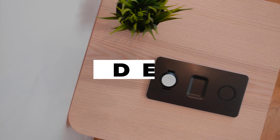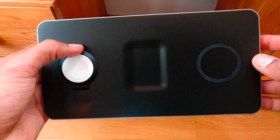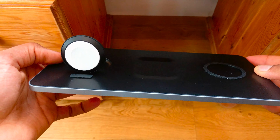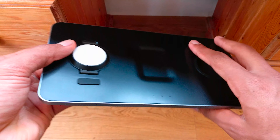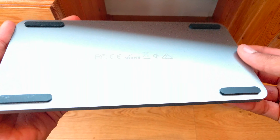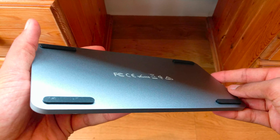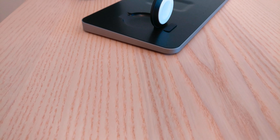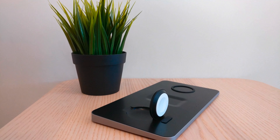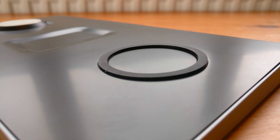Now let's kick off the review by taking a look at the design. The Satechi Trio wireless charging pad certainly has an incredible minimal design following Apple's style. They have used soft rubber material at each corner of the product as well as on the phone pad and the watch pad, which keeps the devices and the charging pad itself free from any scratches. However, one thing I noticed is that a fair bit of dust and dirt can easily get stuck to them. The product is clearly aimed towards Apple users as it features an Apple Watch charging pad as well as a dedicated indent in the shape of an AirPods case.